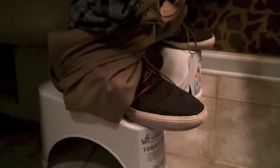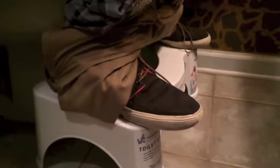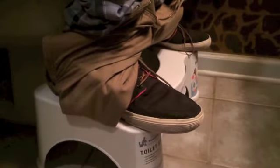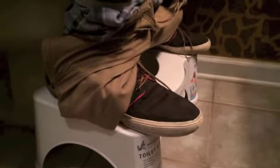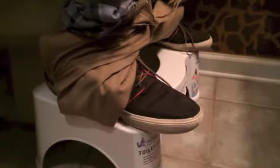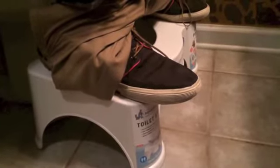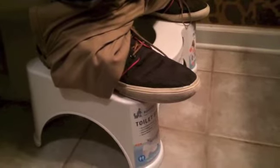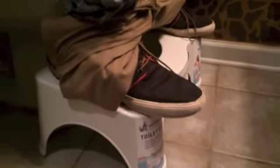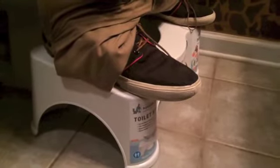Now of course we're designed to squat. The Western toilet was actually created in 1596 by Sir John Harington, and then in 1775 Alexander Cummings is the one that actually created the S-trap. The S-trap is designed to hold water and keep the sewer gases out of your house, so you don't smell your business after you've done it.